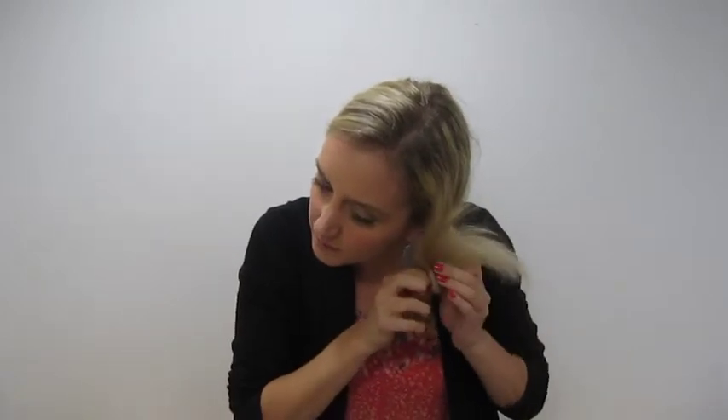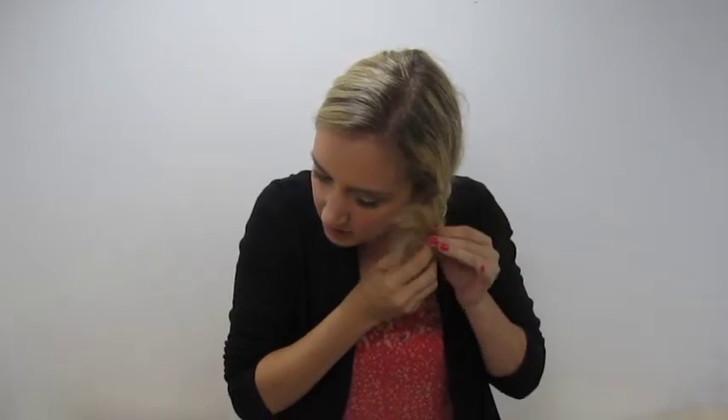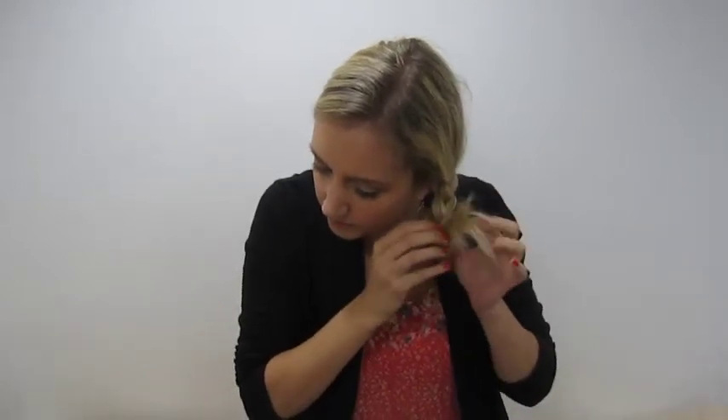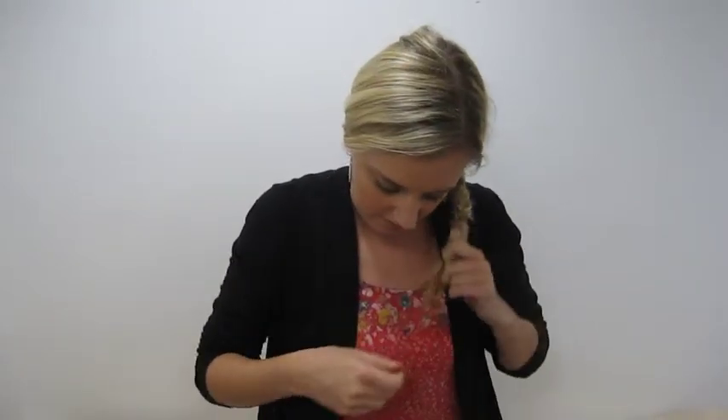You're going to flip the end in and pull it through the hole. And there you have it — there's your braid.